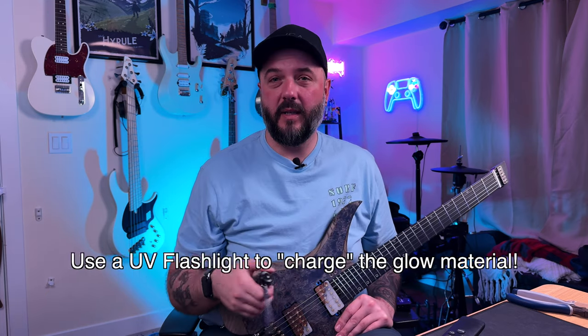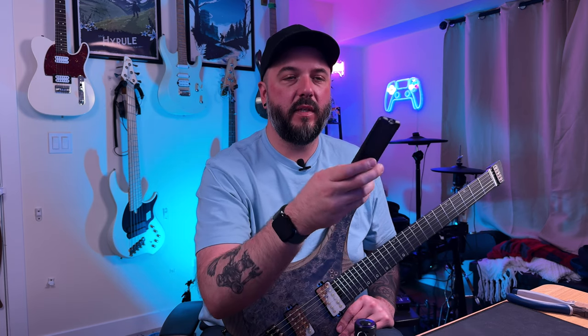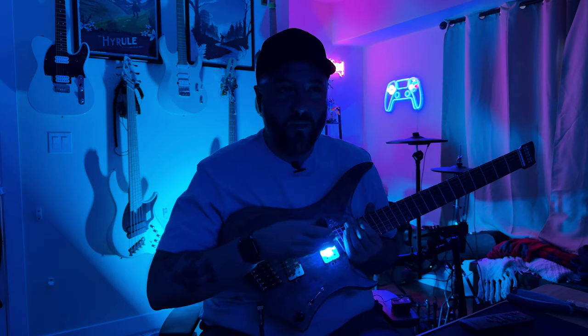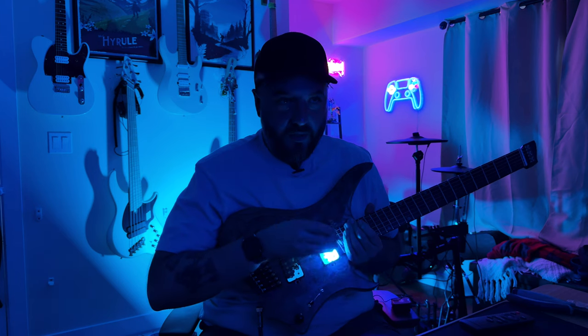Before we do the tone test, I'm going to turn off the lights and see if y'all can see the glow on this. I'm going to use my trusty little UV flashlight — the same person that made these pickups is the one that gave me that tip — so we're going to charge these up, and I'm going to hope that this camera still focuses when I turn off these lights. It doesn't take long, I just want to really charge it. There are a lot of really cool pieces of glow inside of here, so I want you all to see it.